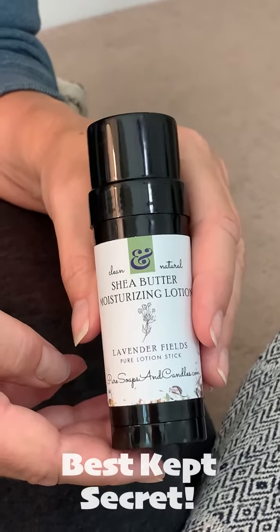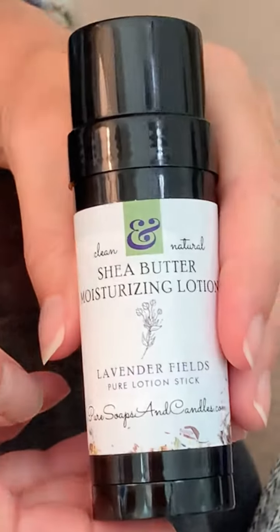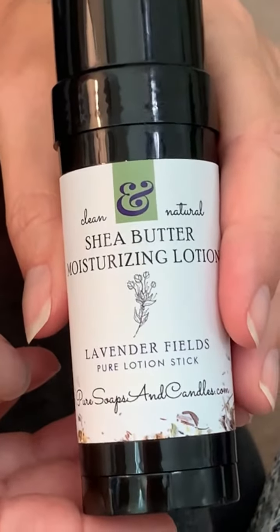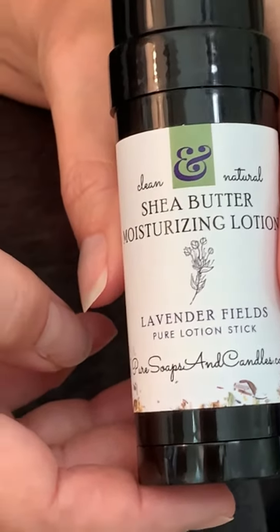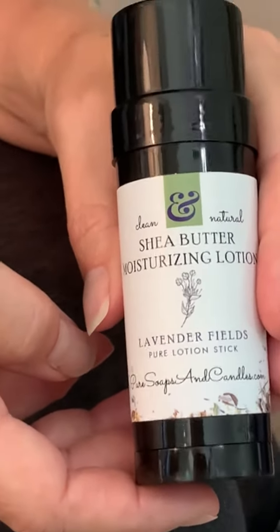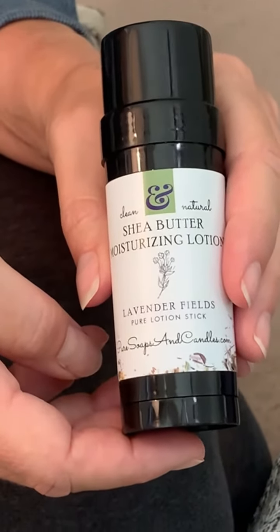This is the best kept secret and we want to share it with you. This is a solid lotion bar. All lotions contain water, which then means that you have to have a petrochemical preservative to bind it. That leaves your lotion greasy and very difficult, if not impossible, for the nutrients to get into your skin and do the job.